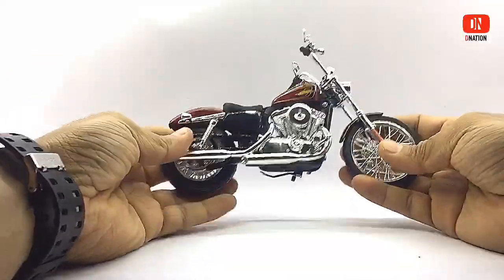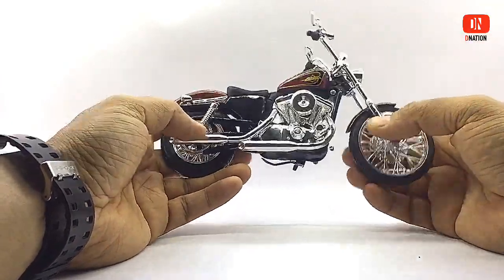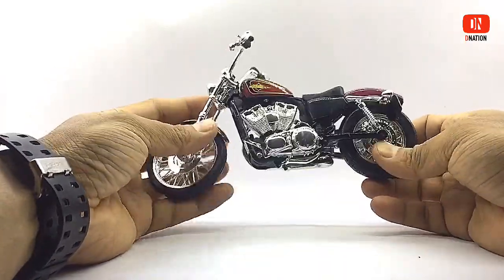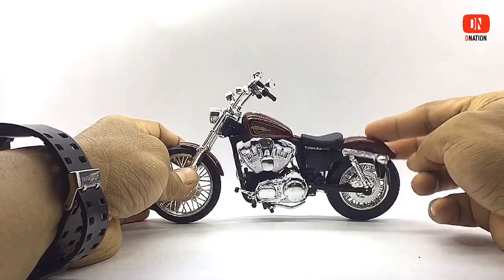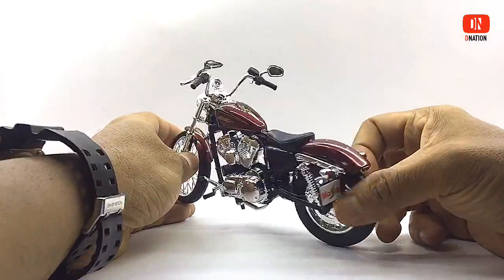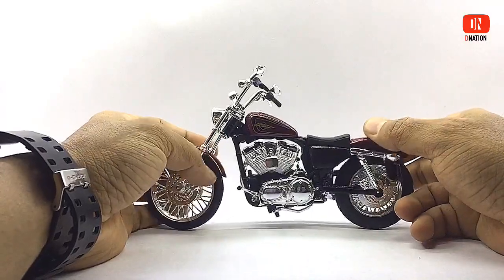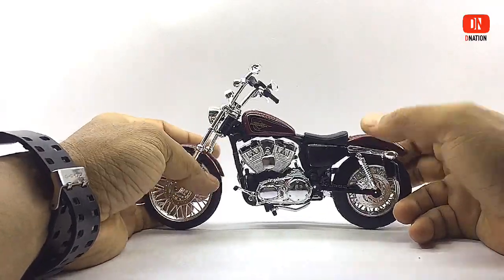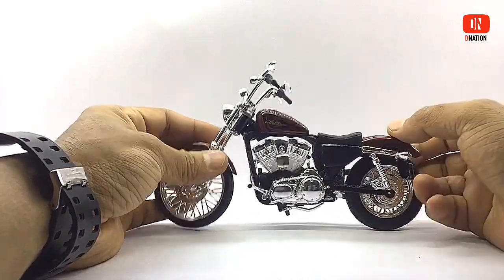So as you can see, this is a unique diecast model of the licensed Harley-Davidson XL 1200 V. For further features and specifications regarding this highly detailed 1/12 scale diecast Harley-Davidson model, kindly check the links in the description below. Now let's get this one-of-a-kind beauty on the D-Nation Dino and check out the wheel spin and the suspension.